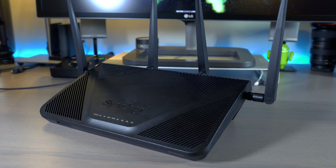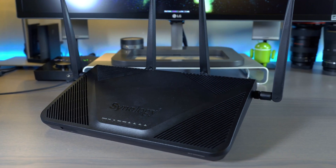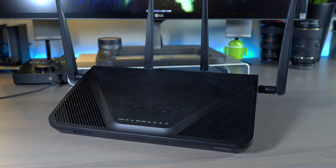I want to make it clear that I by no means covered every aspect of what the RT2600AC is capable of. SRM really puts the power and control back into the user's hands, so feel free to hit the information linked in the video description — pricing and availability are linked there as well. I must disclose that Synology was kind enough to send this router out to me for review, so without them, this video would not have been possible.